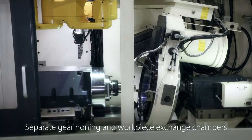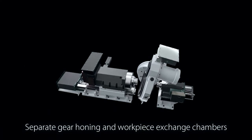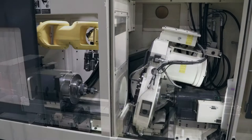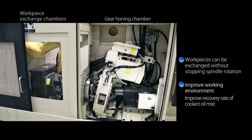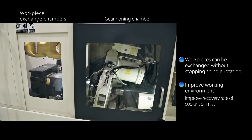Workpieces can be exchanged without stopping the spindle rotation because separate chambers are used for gear honing and exchanging workpieces. This reduces the start and stop times of the grinding wheel spindle, significantly reducing the gear honing time.